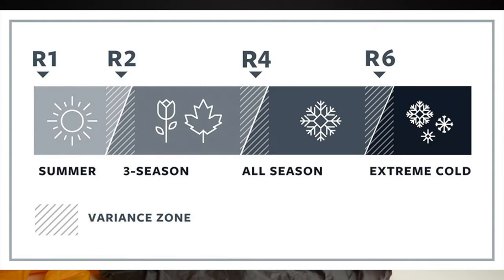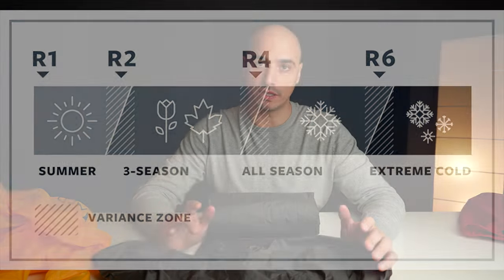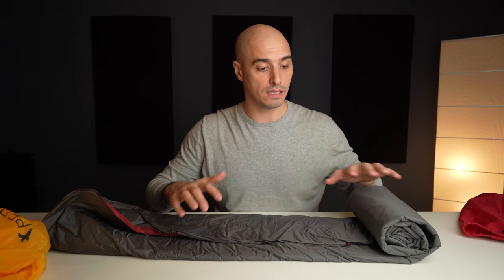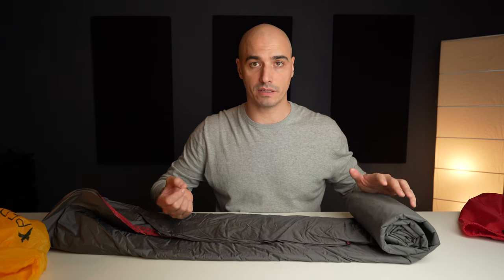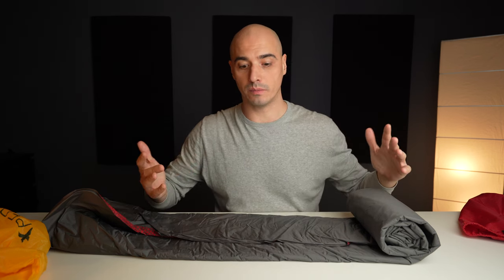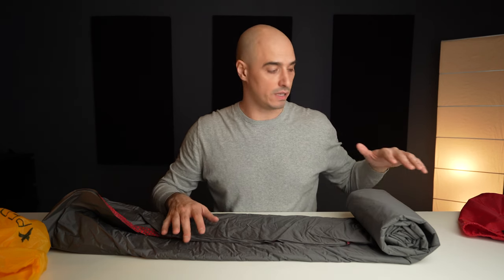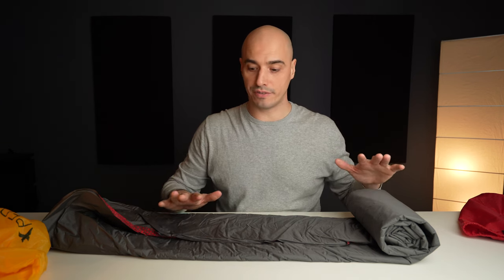A little about the specs: the R-value is 5.2, which should be okay down to minus 20 degrees Celsius. The pad is 197 centimeters long — that's about 6'4". I'm 196 centimeters tall, so this pad is only one centimeter taller than I am, and I really wish it were slightly bigger, like the Sea to Summit which is 201 or 202 centimeters. That would be perfect.